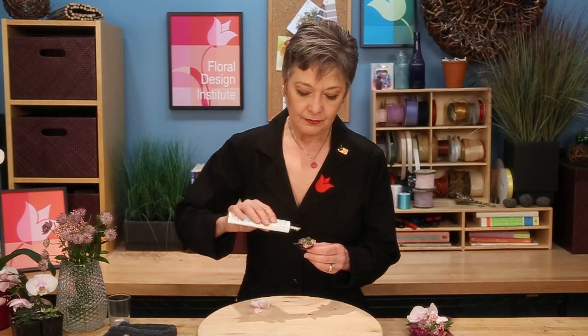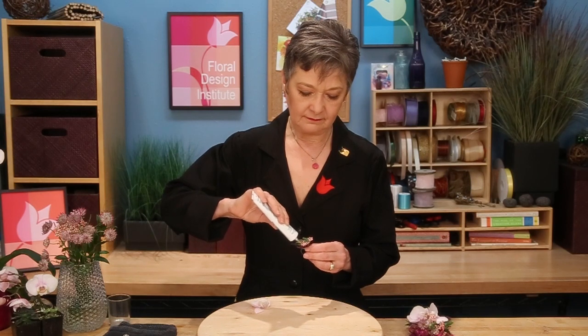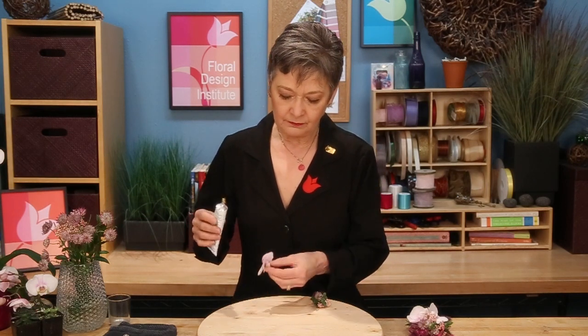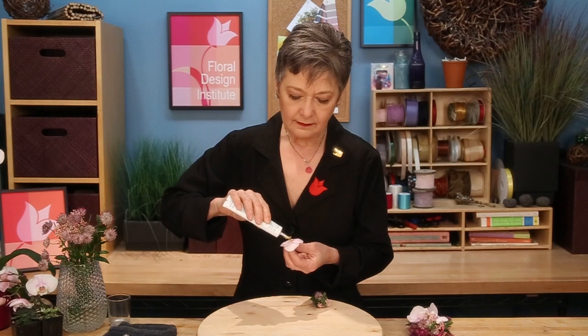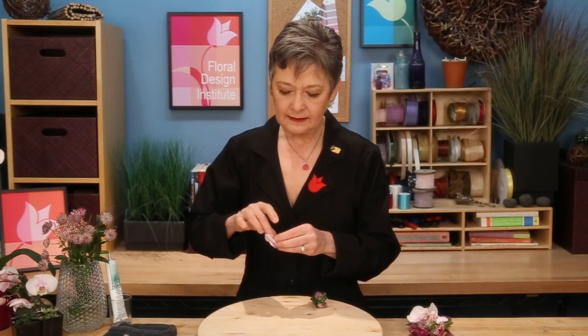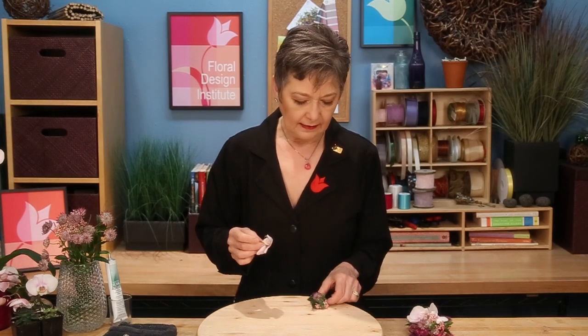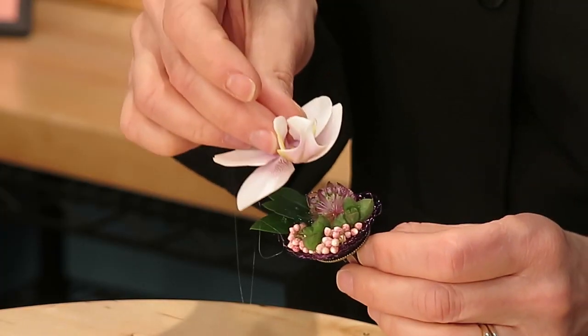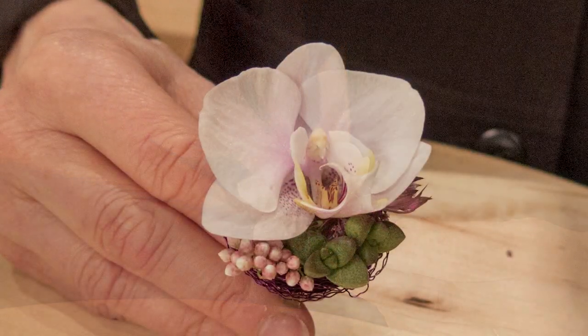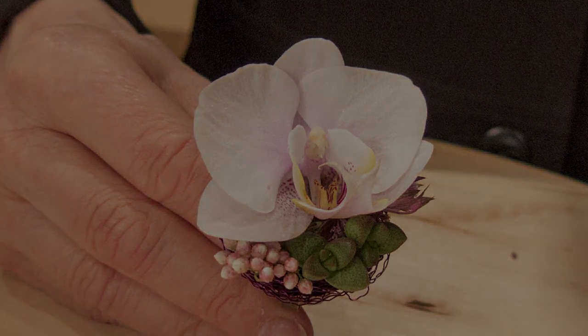For the ring, I picked the very smallest Phalaenopsis orchid. Put a little bit of glue onto the ring — again, that'll give us glue to glue — and then a little bit of glue on the orchid. Let them begin to set, and then just very gently set it right into place. A wrist corsage and a ring — a perfect duo for prom.